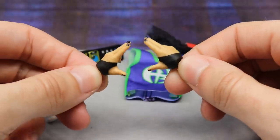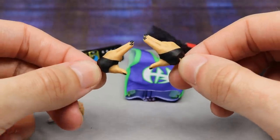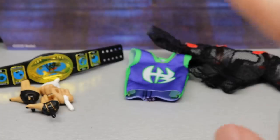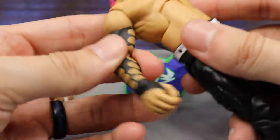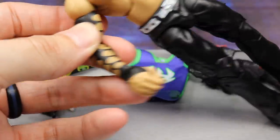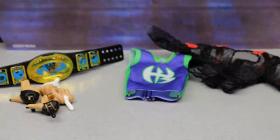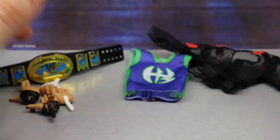For interchangeable hands, Triple H comes with fisted hands out of the packaging, and also mic-holding hands. Jeff Hardy's interchangeable hands include his signature hands with black nail polish on there — looks really good with the black sleeves. Just like his two-pack with his brother in the Brood Hardys exclusive, he comes with mic-holding hands with black nail polish. So it's not like his regular elites where they give you fisted hands — they actually give you mic-holding hands like his other two-packs.